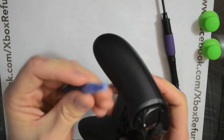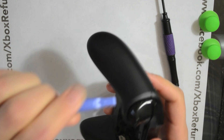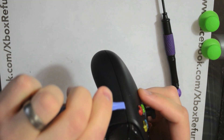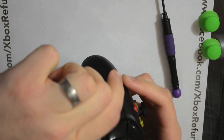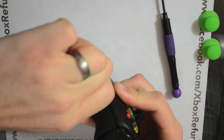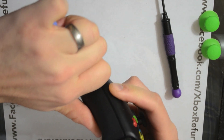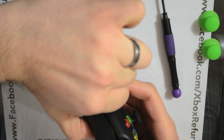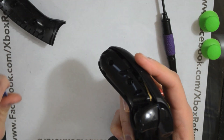Take your pry bar. You want to take the short part of it. Point it into the side here and pull up. You'll feel the clips disengage on the inside. As I do that, you can get that pry bar in there and pull it off. That's one way to do it.